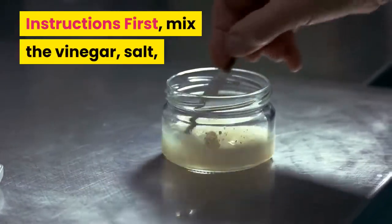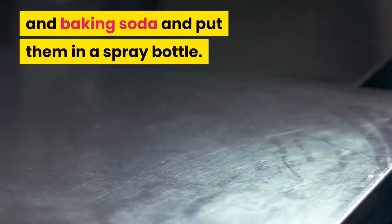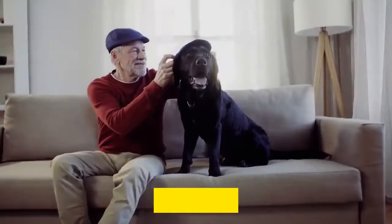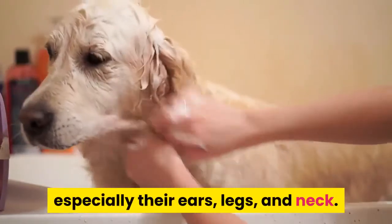Instructions: First, mix the vinegar, salt, and baking soda, and put them in a spray bottle. Next, add the warm water and shake the bottle. Spray the mixture on your pet's fur, especially their ears, legs, and neck.